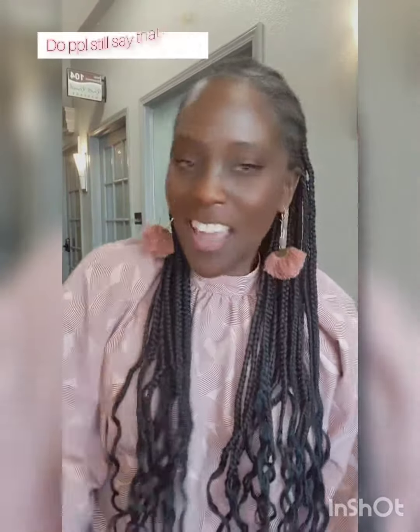Until next time, ladies, let your edges stay slayed and your hair stay laid. Enjoy your weekend, lovelies. Until next time, this is Kim. I'll see you guys later.